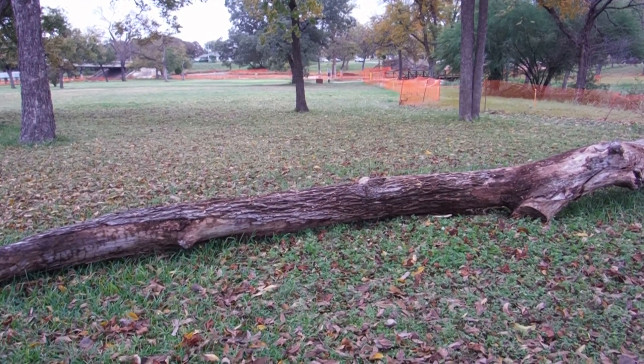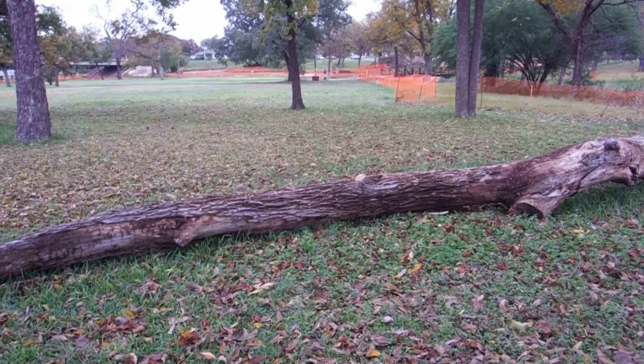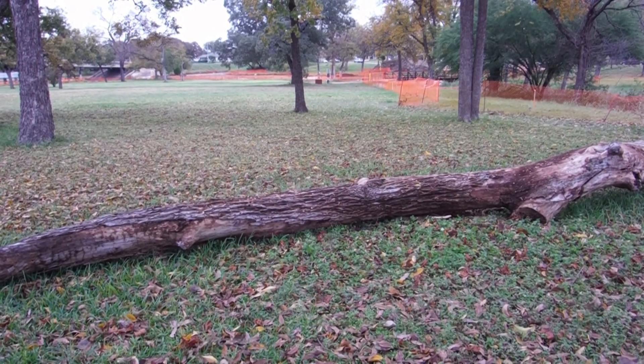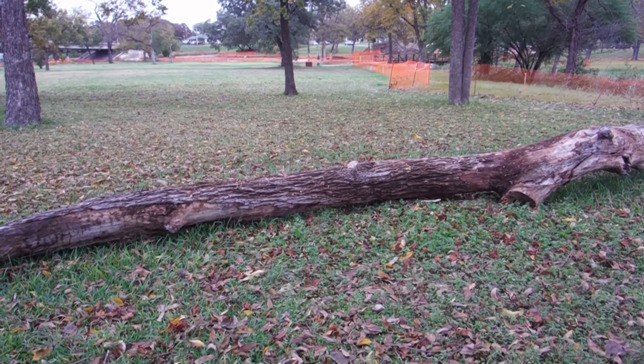A couple of weeks ago the Friends of Boggy Creek noticed that this tree that had died of natural causes had fallen down in the park. We contacted the Parks and Recreation Department and they agreed to leave it as a park amenity and valuable wildlife habitat.